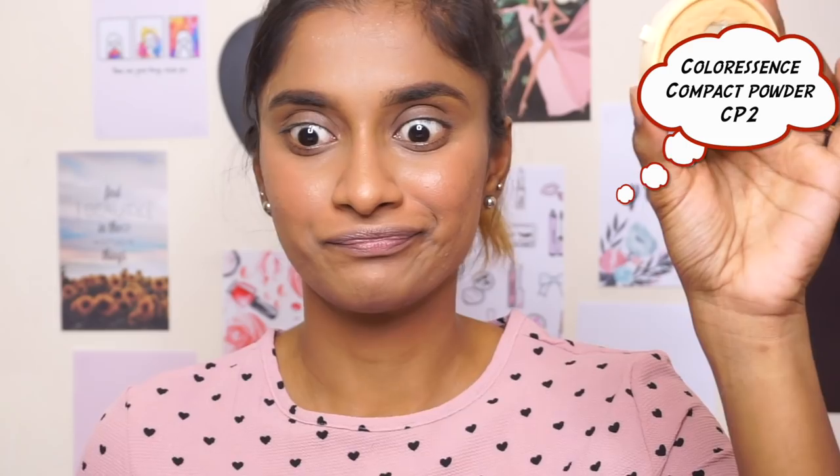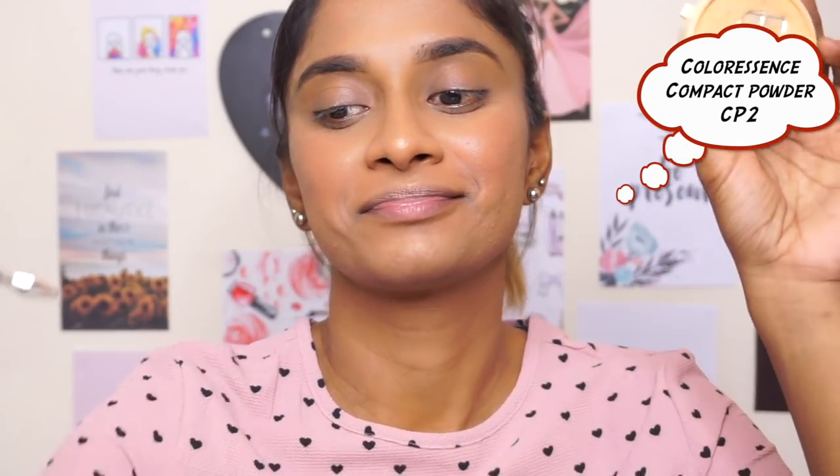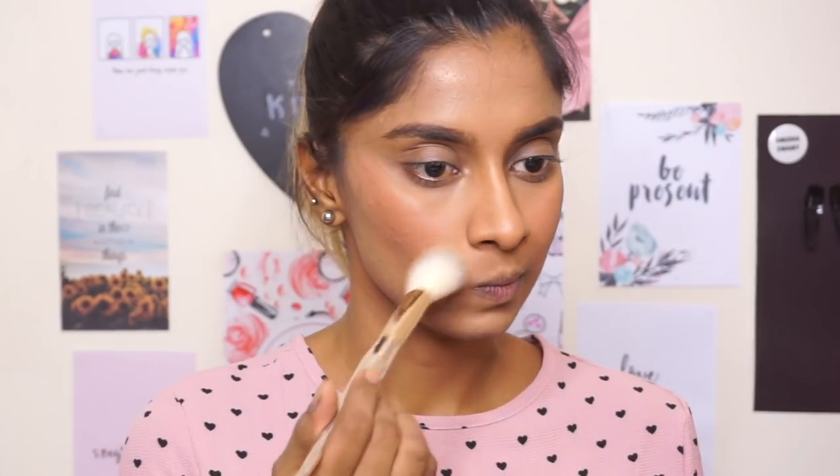I'm going to use this Colorescence Really Badly Kept Powder in the shade CP2, and I'm just going to use that to kind of brush everything off my face so everything is not very oily and everything looks matte.